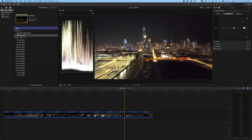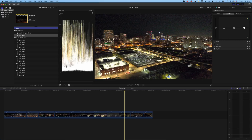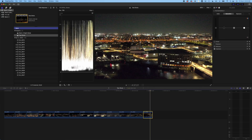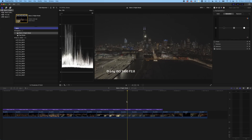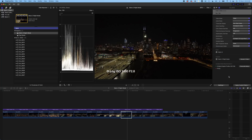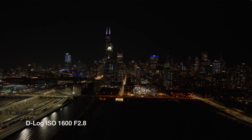This is HLG at 800 ISO. There's definitely noise, but all of that can be cleaned up really easily with something like Neat Video — we can get rid of all of that in the sky. I'm not going to show you how to use Neat Video here, but it's a great program, though it is a resource hog — it will bog down your computer like nobody's business.